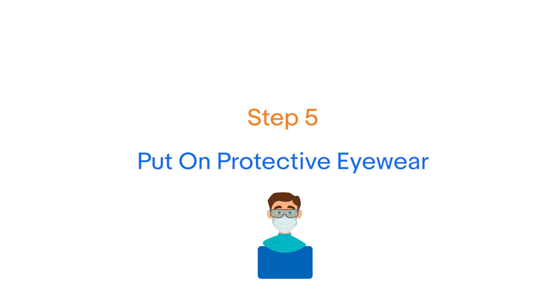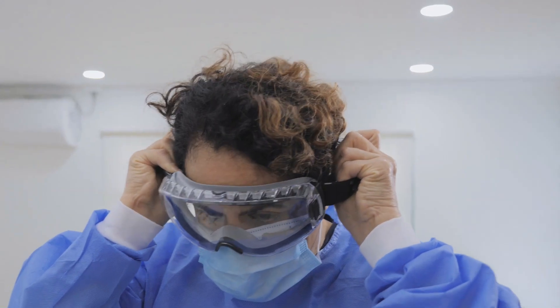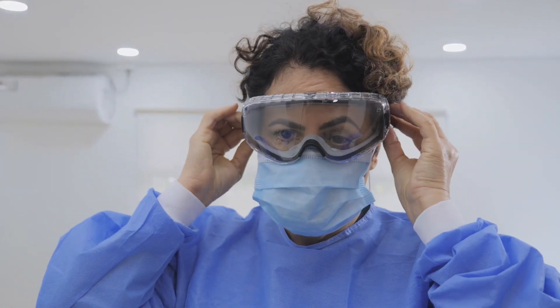Step 5: Next is the protective eyewear. You can either wear an eye goggle or a face shield. If wearing a goggle, it should sit on the top part of the mask.